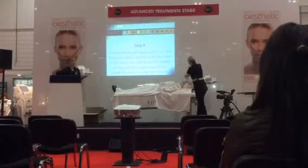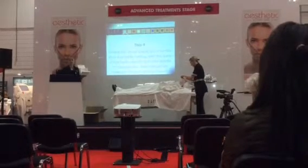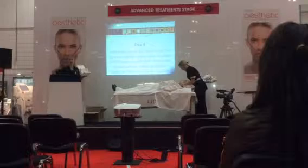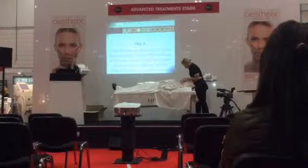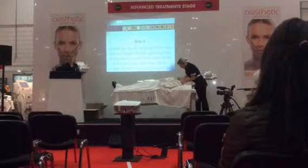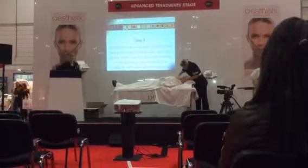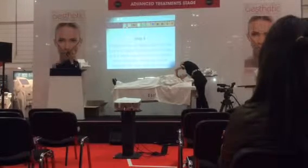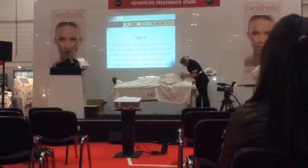Sally's smoothing the gauze down and cutting a hole — really for client comfort, not for any other reason. Because the gauze has holes in it, you can actually breathe through it quite easily. However, some clients prefer to have their nose out whilst having the treatment done. It doesn't make any difference to the treatment. Sally's making sure there are no creases on the surface of the skin and no air bubbles, as either would stop the active ingredients penetrating into the skin.